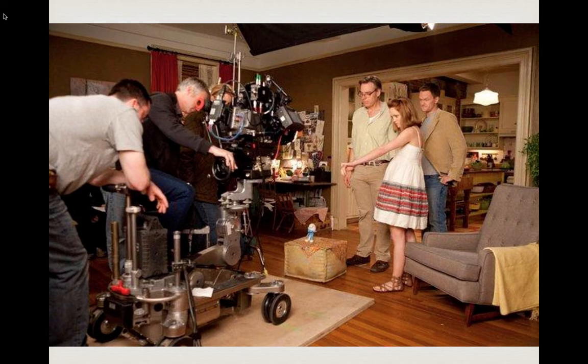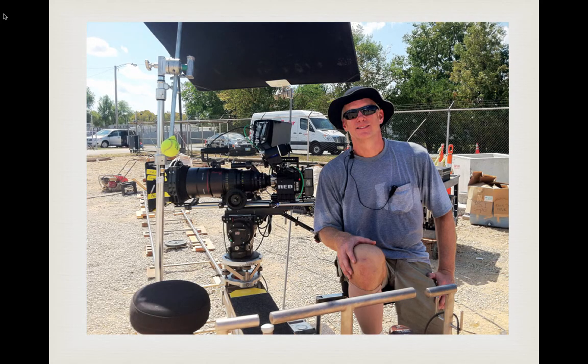Here's another grip taking five as he leans on his Chapman dolly, but at least he looks semi-ready to go. Our key grip here is the champ — you can tell by his sweat; he must have been working. He's got a hat to keep the sun out of his eyes, sunglasses to avoid eye contact with the actor, and a headset so he doesn't have to use his cell phone.